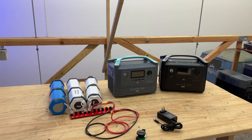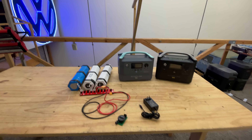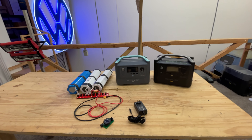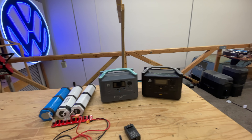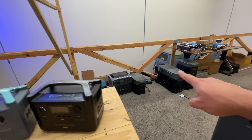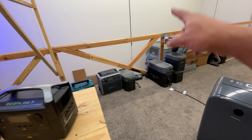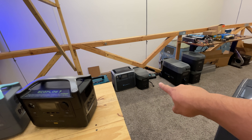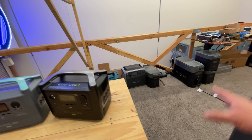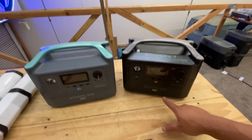Quick video today, guys — another one in this series of how we can add more battery to the smaller solar generators. A lot of people have been asking this in all our videos, because we always tend to concentrate on the bigger units like the EcoFlow Delta Pro and the Max.